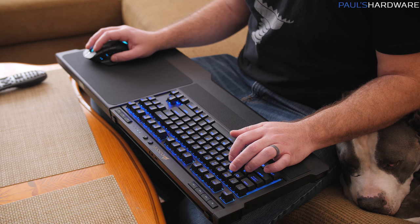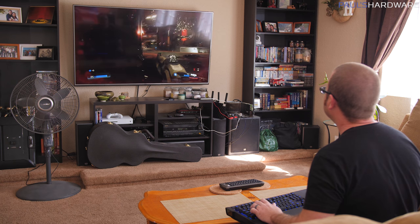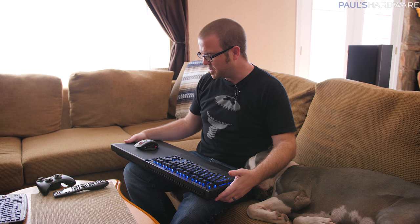As for comfort on the lap board, it sits comfortably on your knees and you could probably play for a while. That said, it's not quite as ergonomic as a desk setup — leaning back introduces some wrist strain due to the angles involved, so you probably can't sustain as long a gaming session. Still, the combination of the K63 with the lap board and the Dark Core SE makes for a premium living room gaming feel — mechanical keyboard, quality mouse — and gives a great first impression overall.